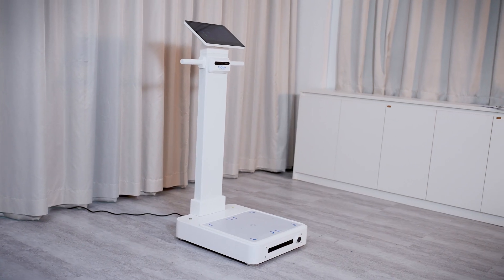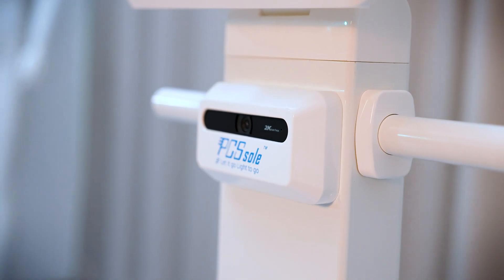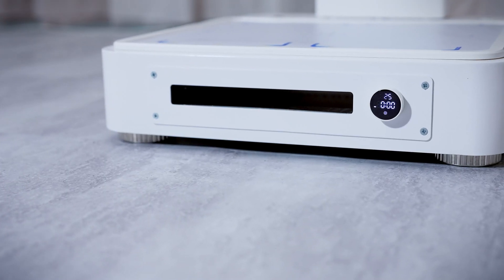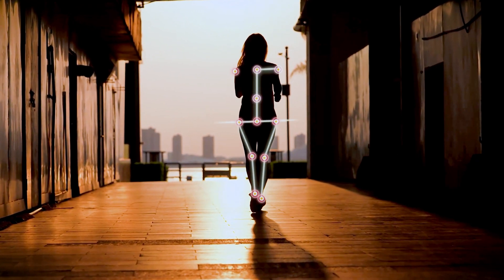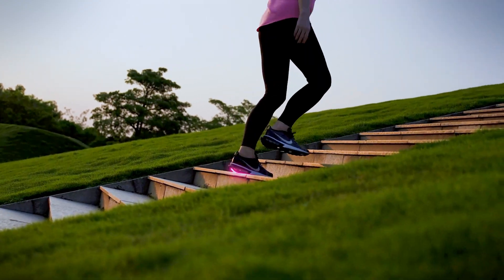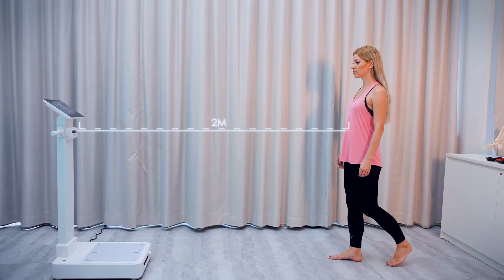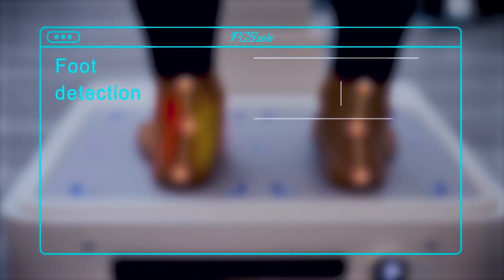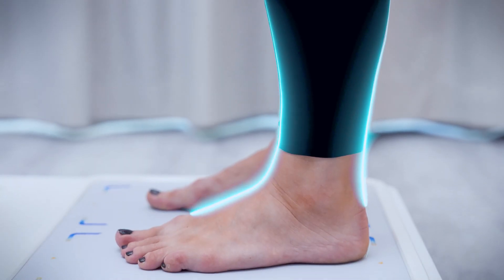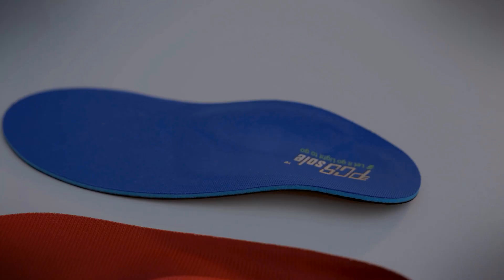The PCS sole all-in-one pressure scanner is a comprehensive device that integrates body posture detection, foot pressure detection, and insole customization. Plantar pressure and body posture influence each other, and abnormal foot pressure may be the root cause of posture problems. Based on advanced AI algorithms, machine vision recognition, and digital pressure detection technology, it performs posture detection and foot pressure detection.